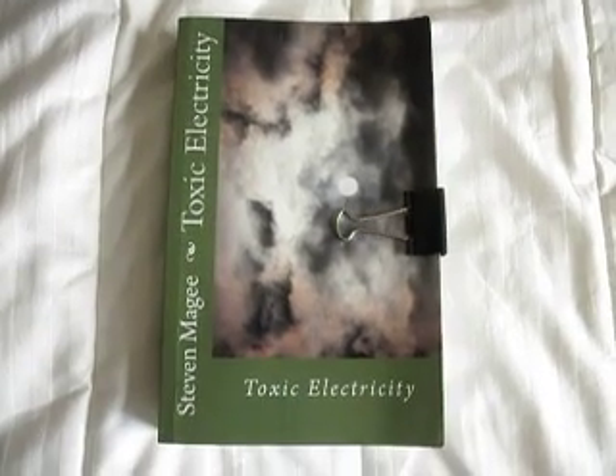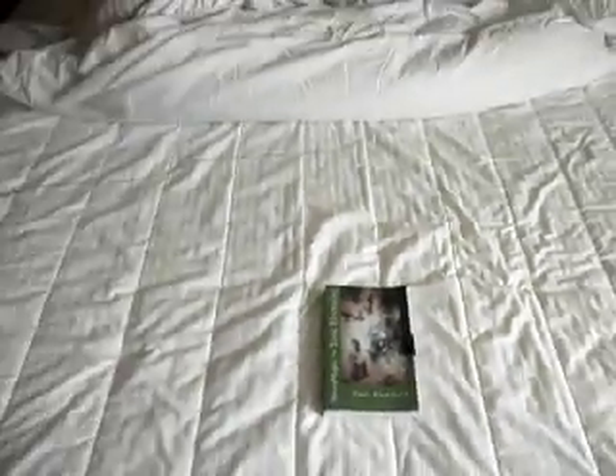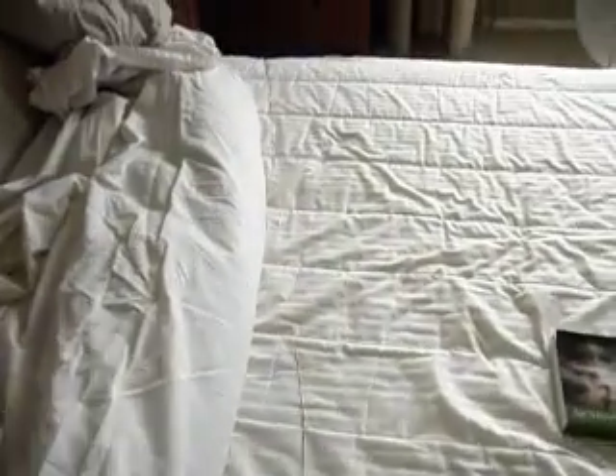Hi, my name is Stephen Magee and I'm the author of Toxic Electricity. We're here today to show you how I've implemented the earthing health technique in my bed.